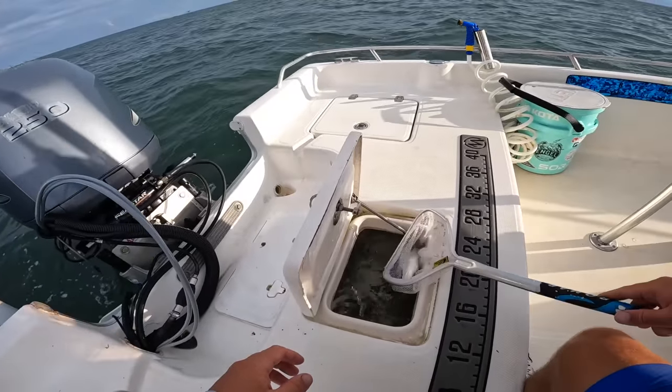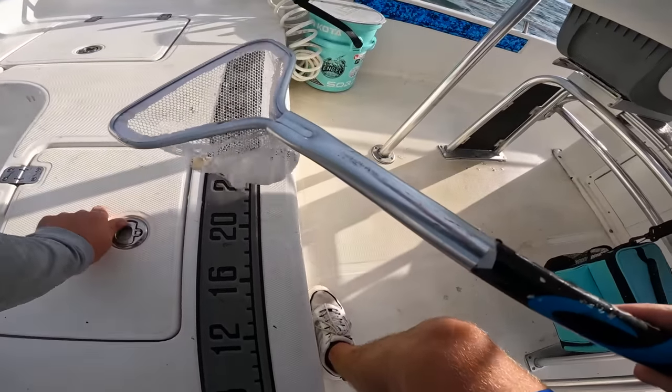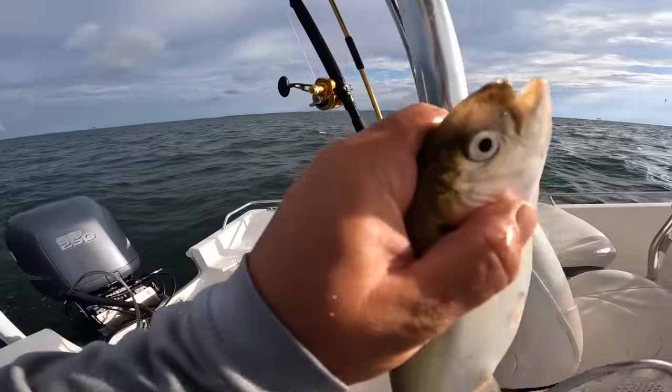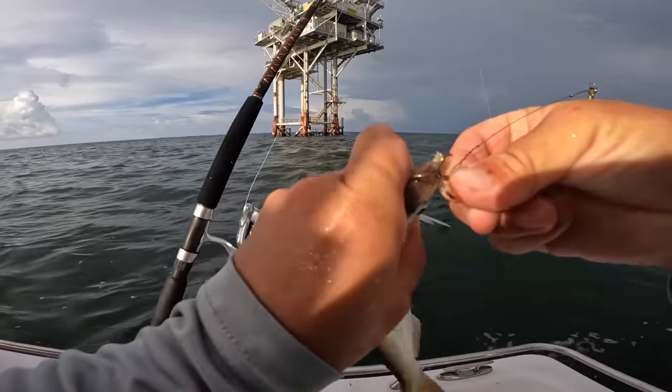I cast net this morning at the boat ramp and managed to get some really nice live pogies — look at that! These are big healthy ones too.